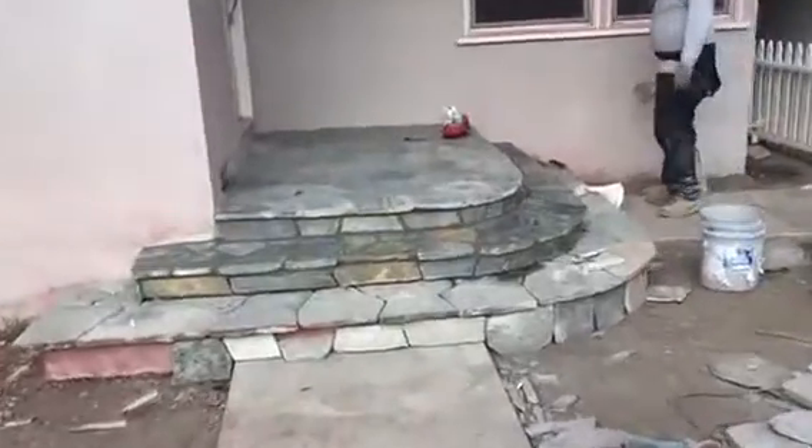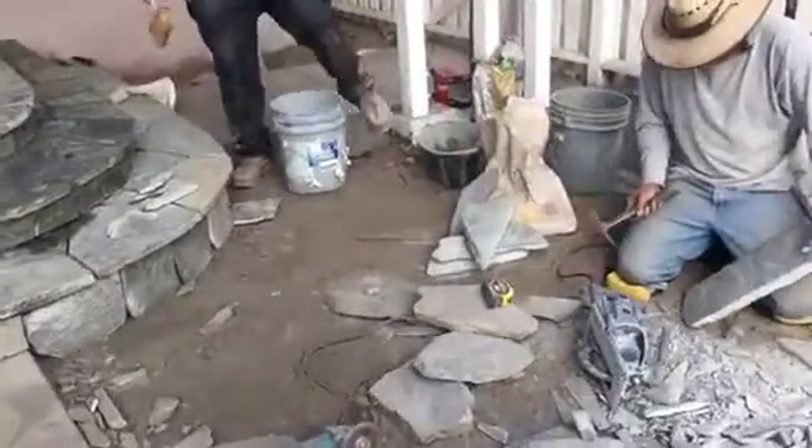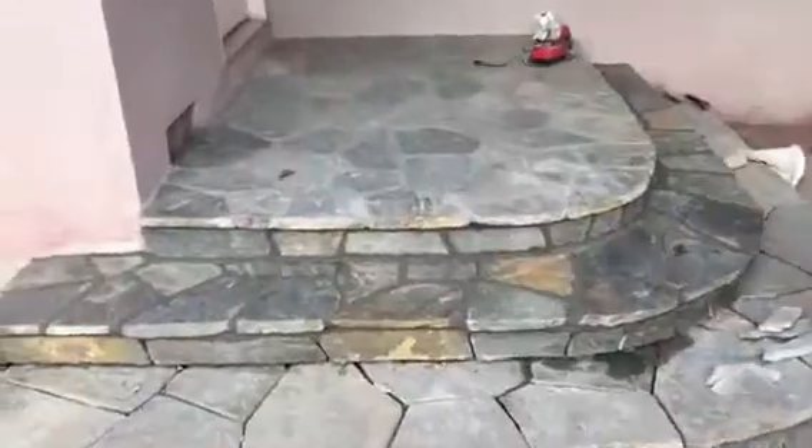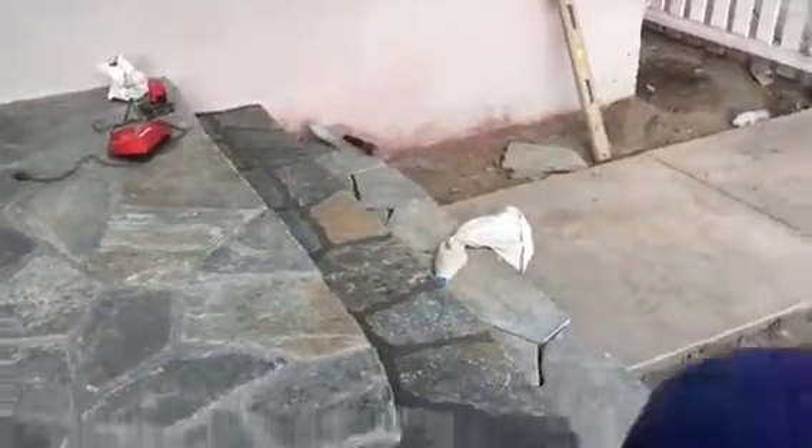Just continuing the flaxstone work — this is how it's done. Each one is done by hand; we have to make sure that everything fits. You can see what the top looks like — came out really, really nice. Doing the steps, covering the complete porch.